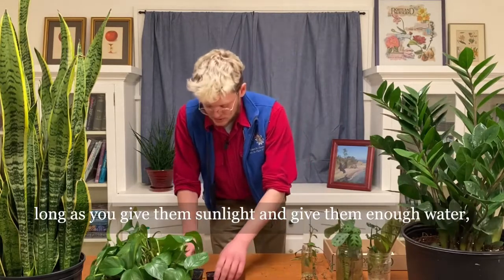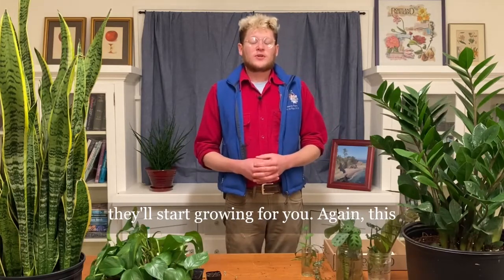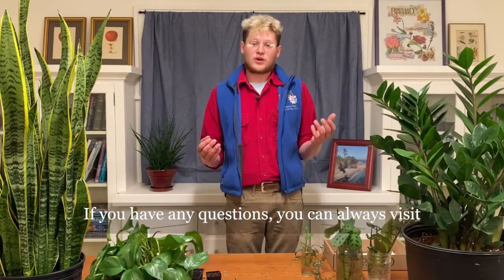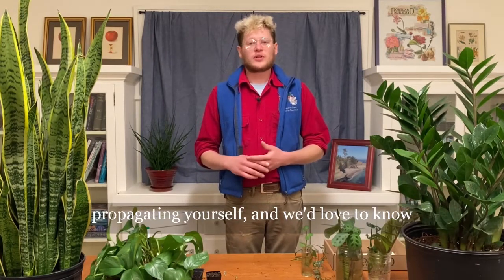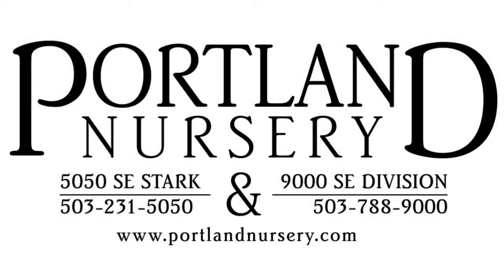As long as you give them sunlight and give them enough water, they'll start growing for you. So again, this is just a basic crash course on propagation. If you have any questions, you can always visit PortlandNursery.com, come in, or give us a call — we're always happy to help. I hope you start propagating yourself, and we'd love to know how it turns out.